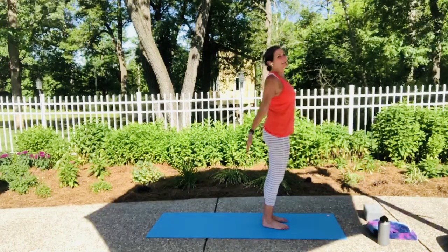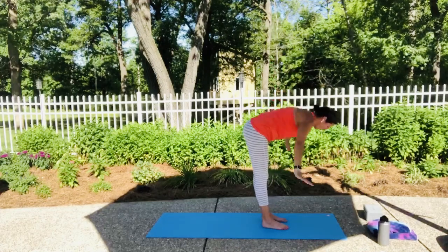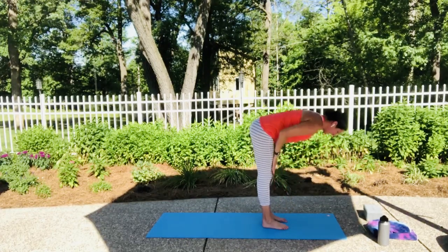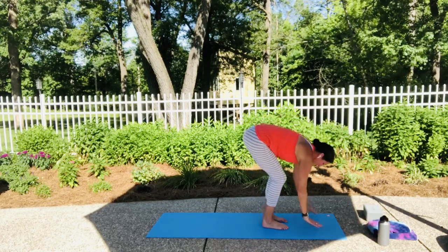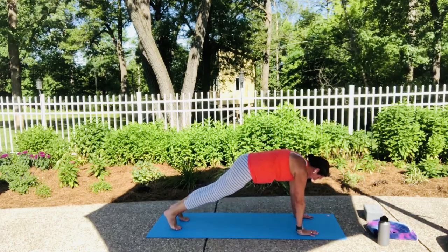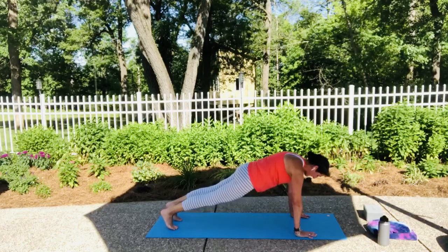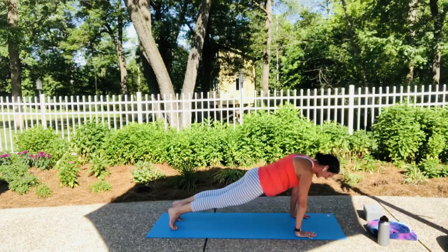Inhale those arms up. Exhale, forward fold. Inhale to your half lift, shoulders away from the ears. Exhale, plant your hands and step back with your right foot, then step back with your left foot. Now you're in your high plank or your knees plank. Find that long line of energy — five, four, pull that belly in, three, two, one.